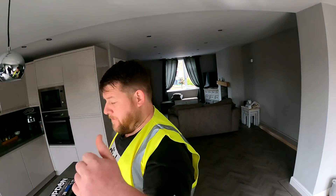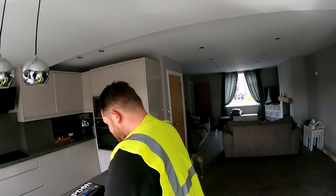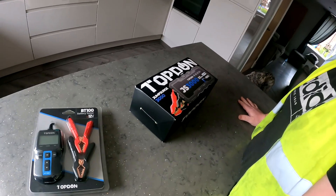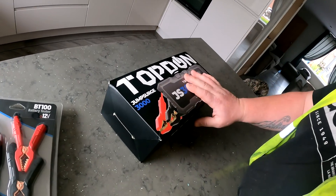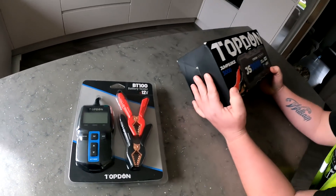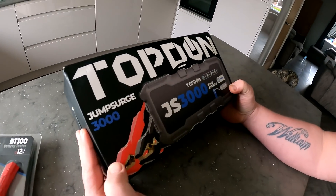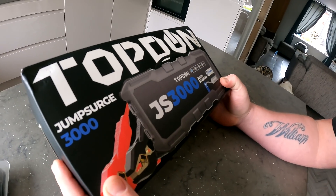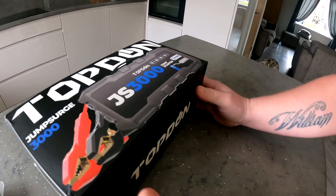Welcome back everyone to a fresh YouTube video. Today we've been sent two items from Topdon: a battery jump starter and a battery tester. They say this is the newest one out, it's only in America at the minute but it's coming over here soon. The GS3000. Let's have a quick look.